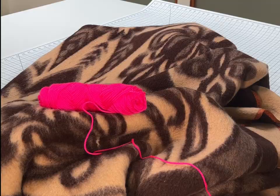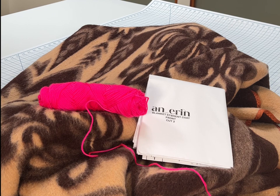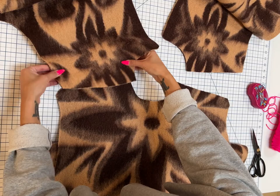I'm going to show you how to turn this vintage blanket into a one-of-a-kind blanket coat. I have a pattern you can use, but you can also use your own pattern. Here's how I do it.